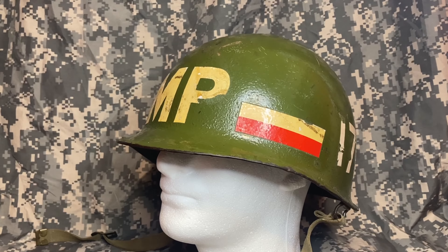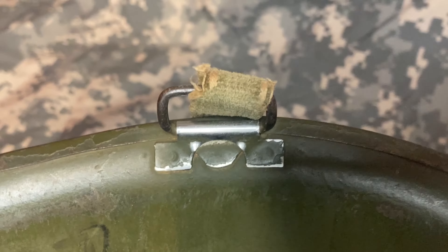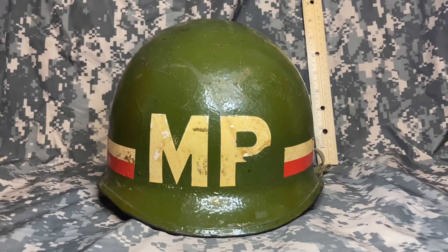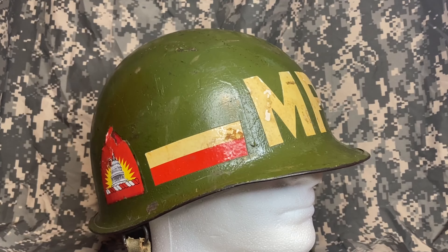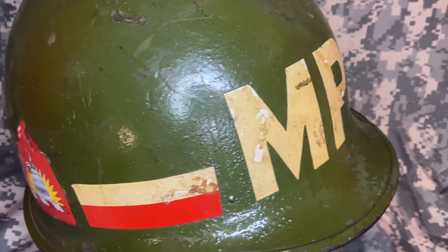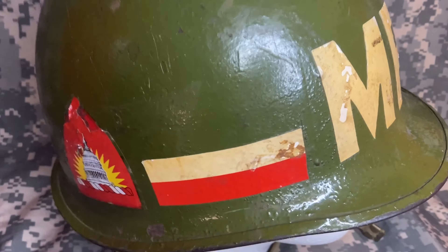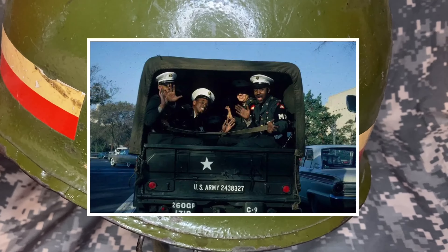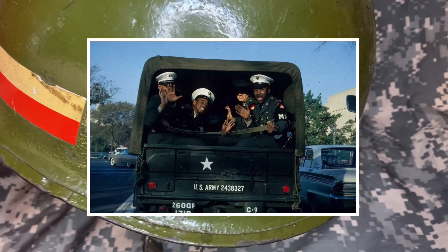Let's try one last shell: rear seam, swivel bail, World War II chin strap, and high dome profile. Once again we most likely have a late World War II helmet. Interestingly, this helmet has MP markings for the DC National Guard, and on the other side it has 171 which is in reference to the 171st Military Police Battalion.